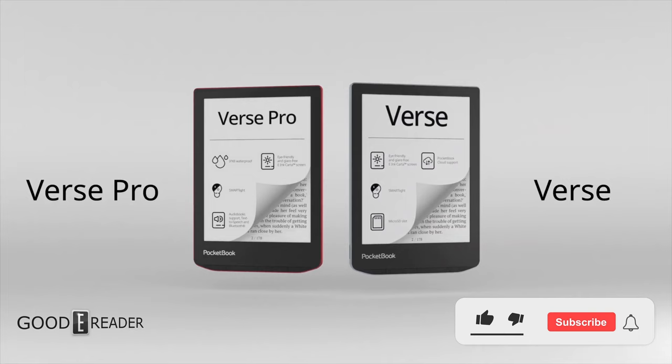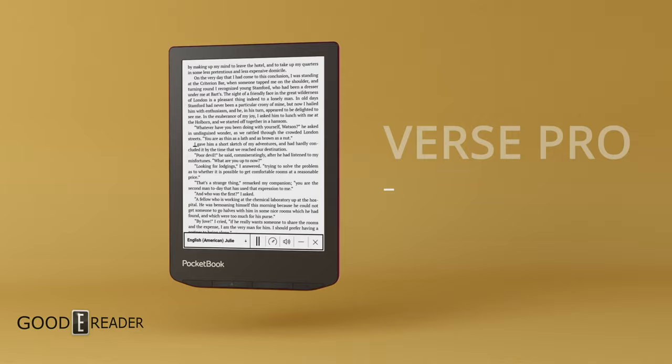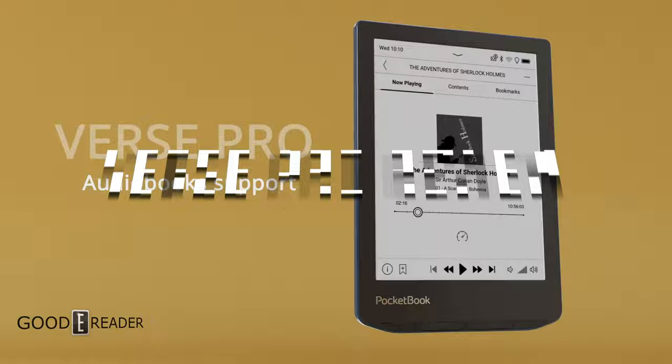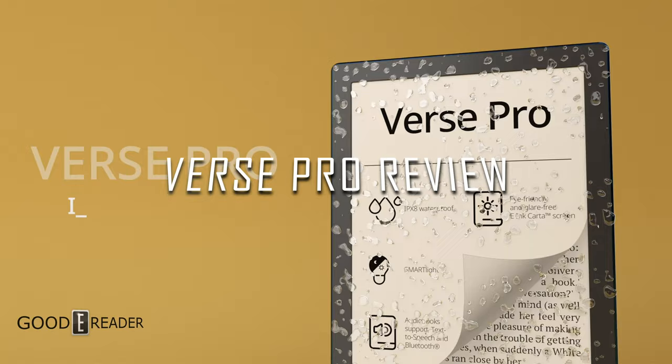This is the second verse — technically and literally the pro variant of the verse that came out a week ago. This one has no SD card but is waterproof, is $40 more, and has Bluetooth. So it seems like a little bit of a balancing act. Let's see what else it has in store.